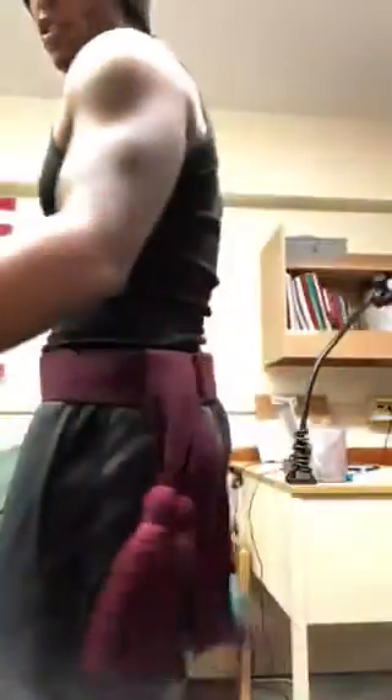And you adjust the tightness with this slip here. You will pull these two in opposite directions in order to tighten it. And just like that, the red sash is on. Simple. You have to go over your head.